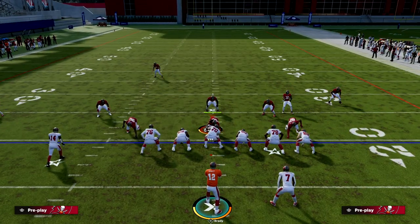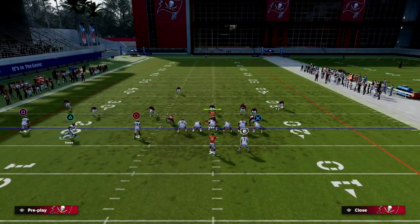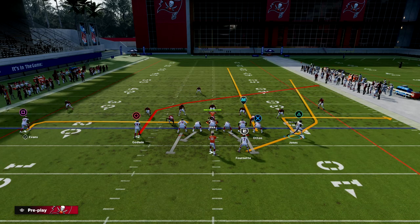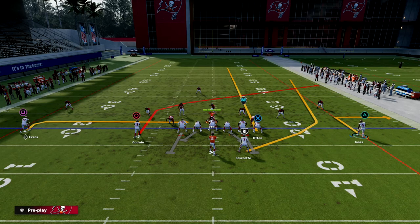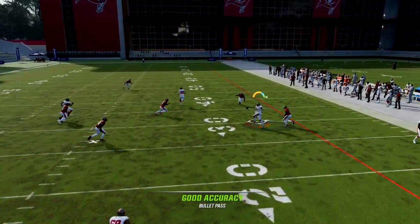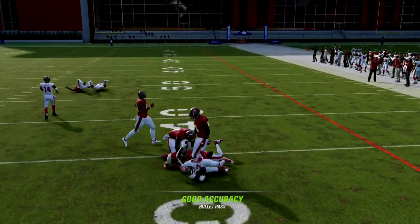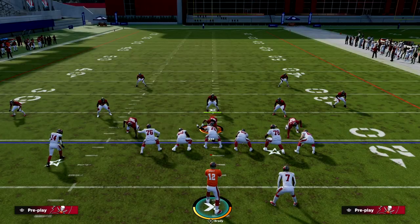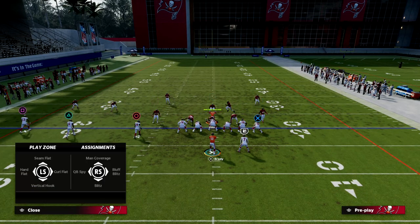I'm going to jump into a Cover 3 here and show you that variation of coverage as well. We'll get to the left side in just a second — the left side is actually the main concept — but this right side is a great concept to attack the defense quickly. Here's Cover 3 again: you can see this is wide open. I can throw this against every single coverage in the game.